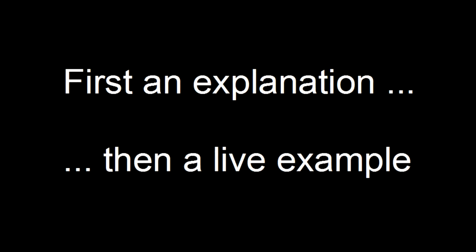Hi, I'd like to show you how to use the mid-sweep on your mixer to improve your sound. First an explanation, and then a live example.